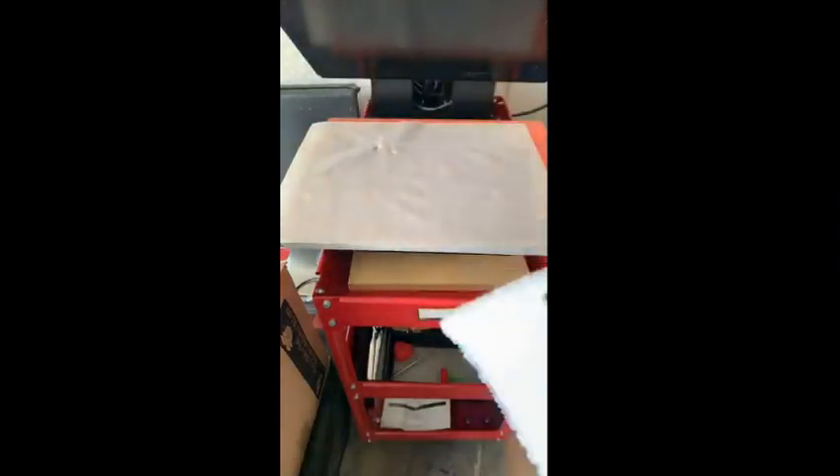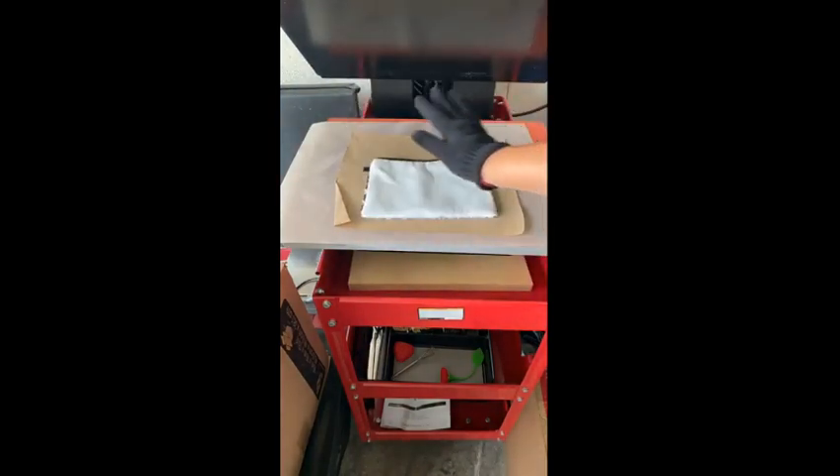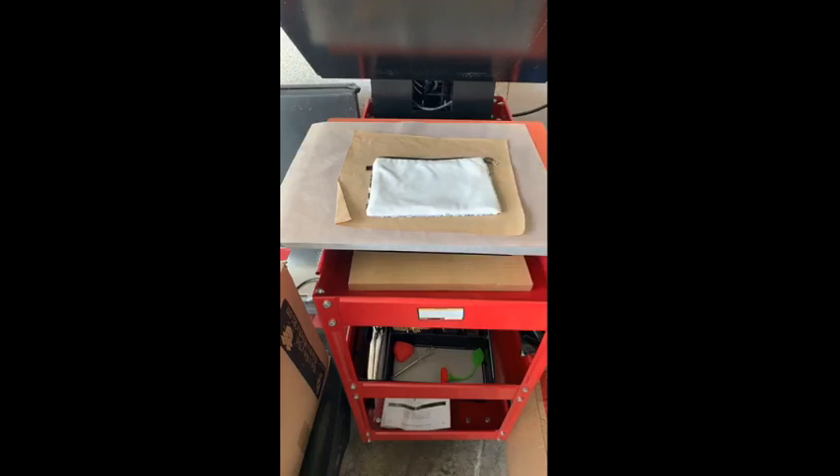Anytime you're doing something double-sided, you always want to make sure it's adequately cooled before putting it back on the press. I'm just going to shake this and give it a minute to cool — this ensures you're not going to release the ink on the other side. You can do this with pillows, table runners, linens — anything you're doing double-sided. Make sure it's completely cool in between sides and you will be golden. Just to be safe, we're still going to put a piece of butcher paper down so nothing transfers onto the Teflon sheet.